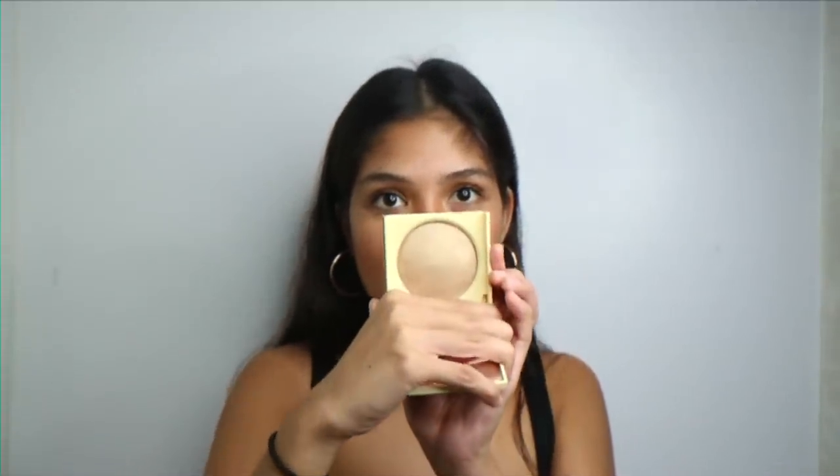Next up, we have this Happy Skin Disney Multi-Use Mousse. This is the BFF Beast Friends Forever. So let's open it up. This is what it looks like. And then when you open it, there it is. As you can see in my makeup, I have a highlighter, but I have a little bit of it because I really wanted to test it out. Let's try it.